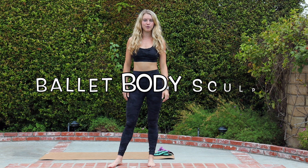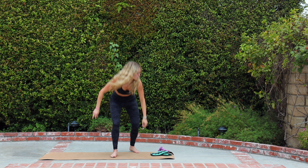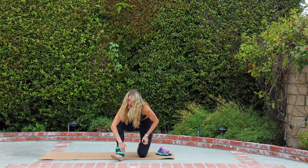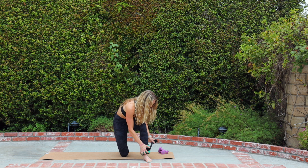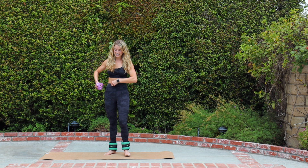Hey guys, it's Lindsay here with Pilates On Demand. Today I've got a ballet body sculpt workout for you. I'm going to be using two-and-a-half pound ankle weights — two-and-a-half pounds each — and a light set of dumbbells; mine are two pounds. I suggest keeping it pretty light, and you'd definitely be okay without them — you're still gonna feel your shoulders. Let's get into it. We're gonna strap those ankle weights on our ankles, so let's set that equipment up.